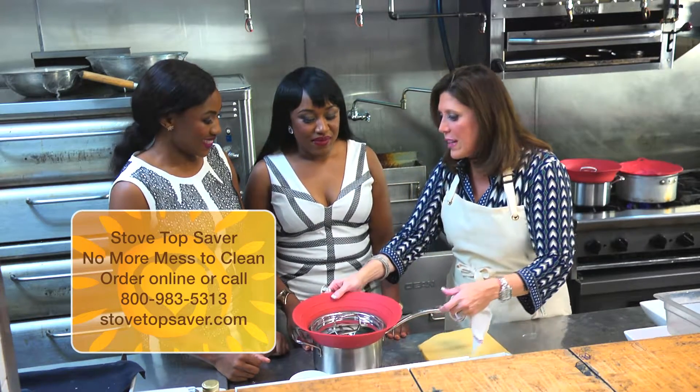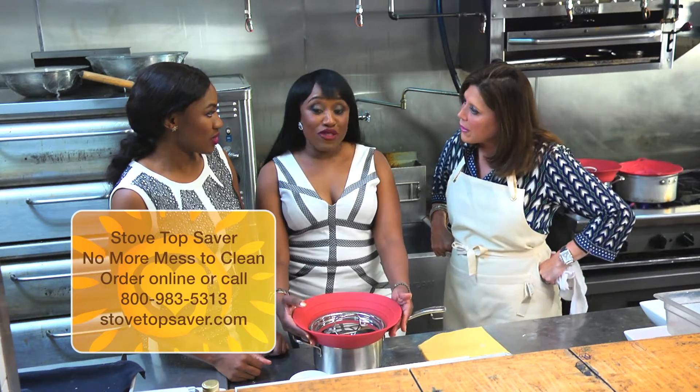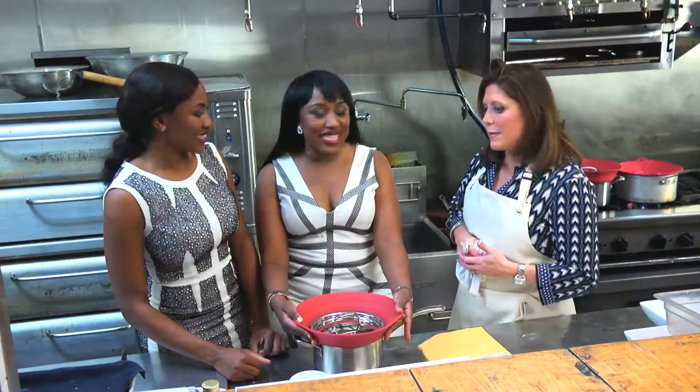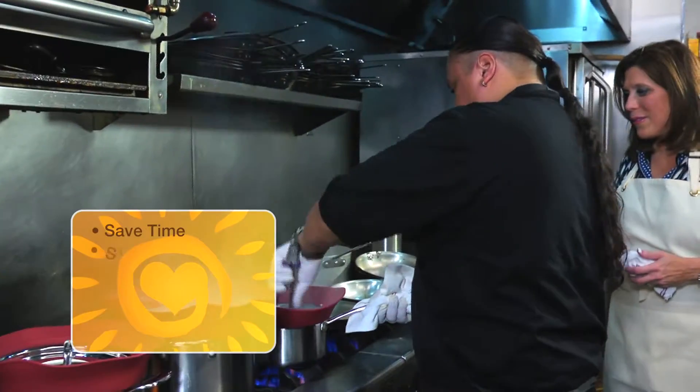Progress, tell me why this was invented. You and Jasmine invented this together. We invented the stove top saver to prevent any boiling over that happens when you're cooking. And one thing we love about this product — it's heat resistant. You can put it in the dishwasher. It's dishwasher safe.